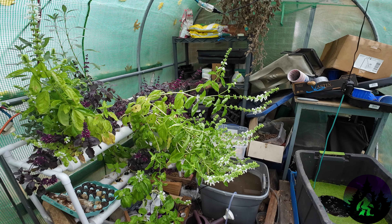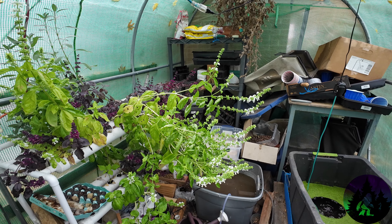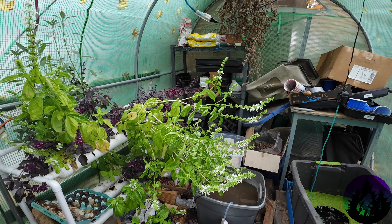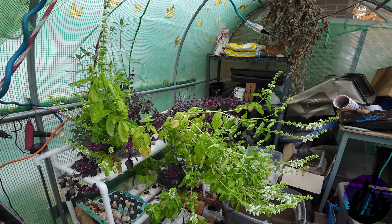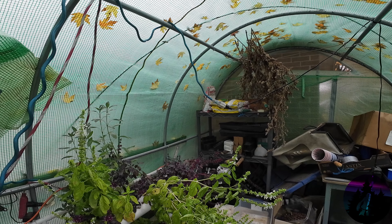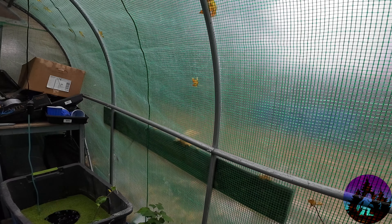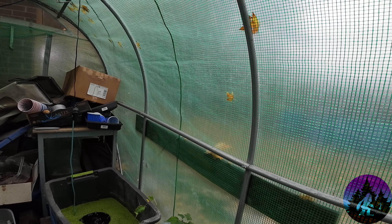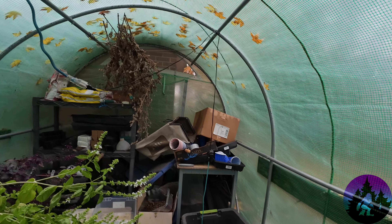Welcome back to the still messy greenhouse. Not much warmer in here today than outside — there's no sun, I can almost see my breath. We're just doing one quick one in here because it's supposed to go down to 28 tonight. I can see my windows open back there; I might have to close that.